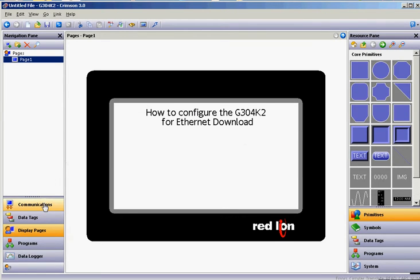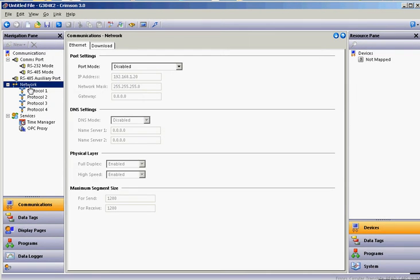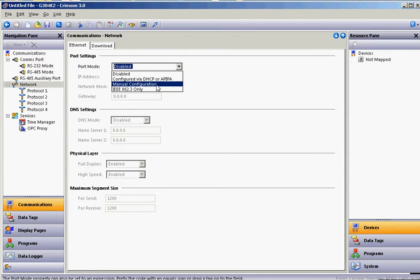Over on the left-hand side, the first thing you'll want to do is go to Communications on the left, and you're going to want to click on the word Network over here on the left. That's going to be the Ethernet port that is on the HMI. So, click on Network here, and right here where it says Port Mode Disabled, hit the pull-down. For this example, most often, choose Manual Configuration.